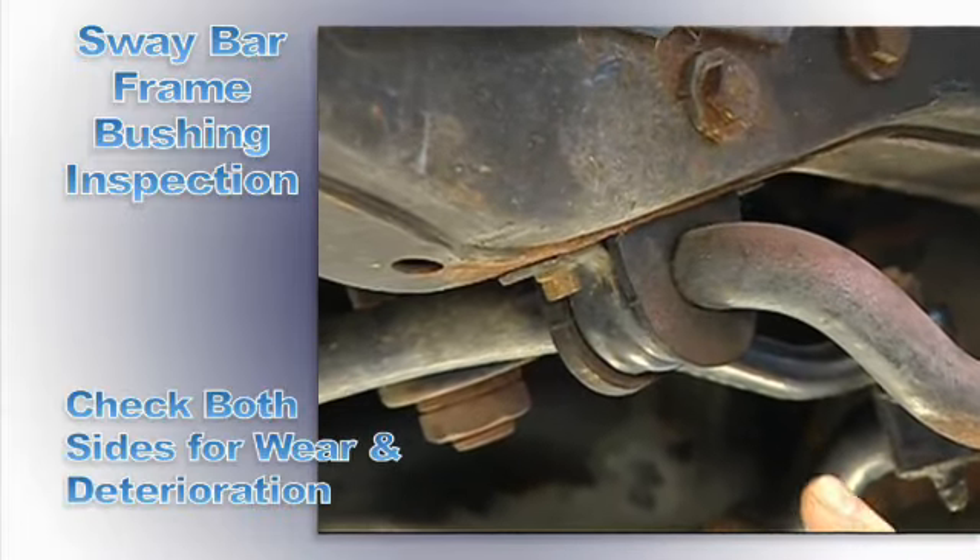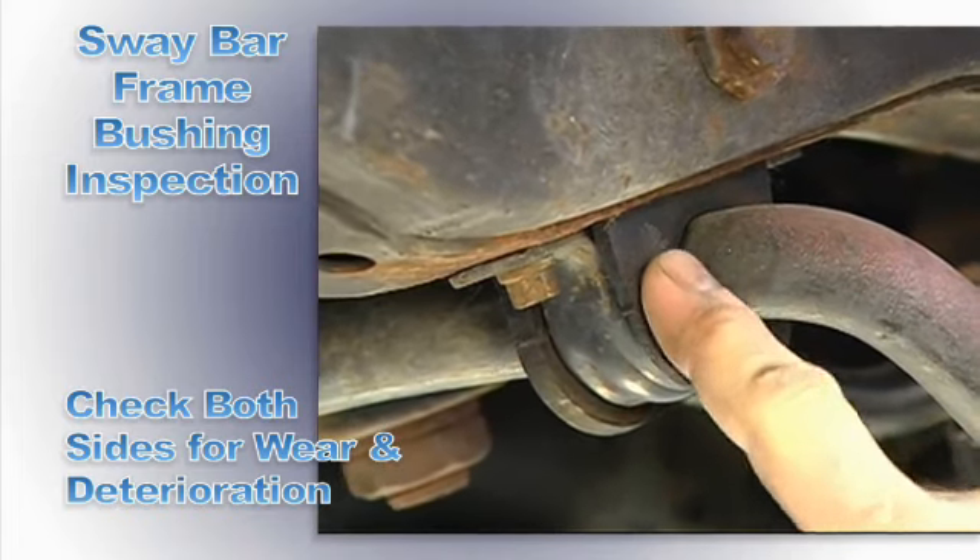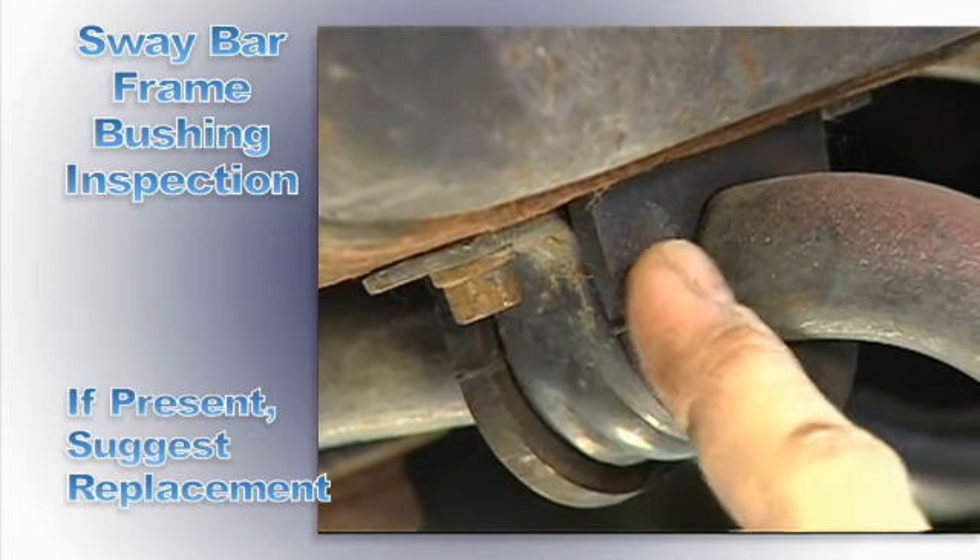Visually inspect the bushings on both sides of the vehicle and replace if looseness or deterioration is found.